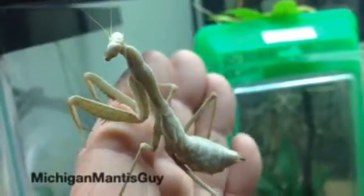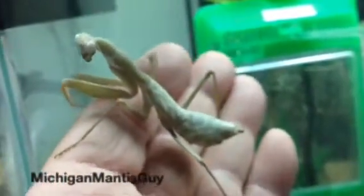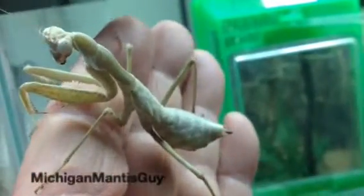Michigan Mantis Guy with a Hierodula membranacea, Giant Asian Mantis, sub-adult female.